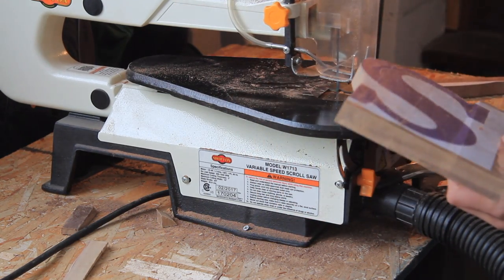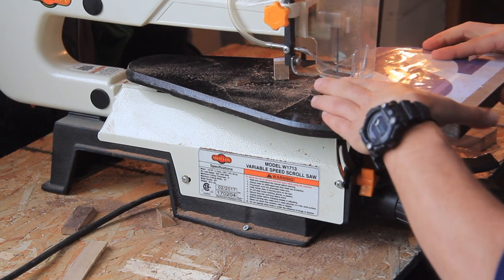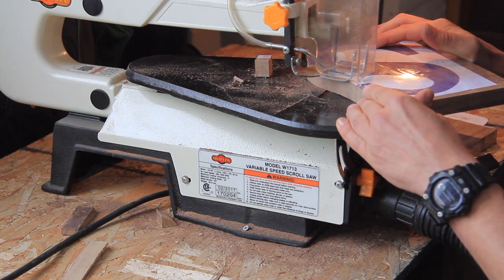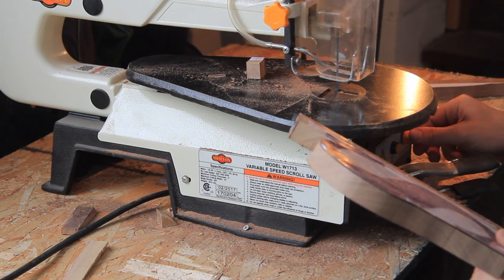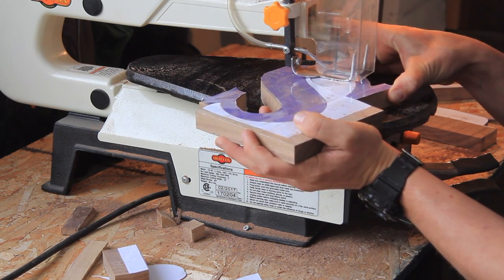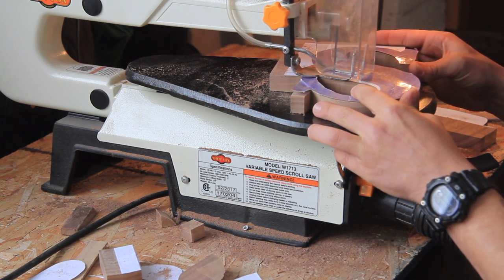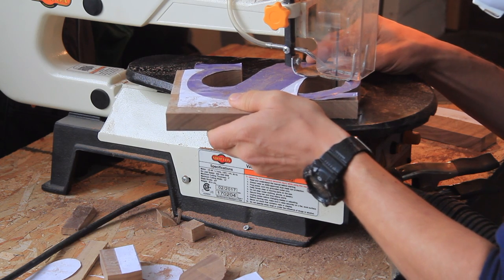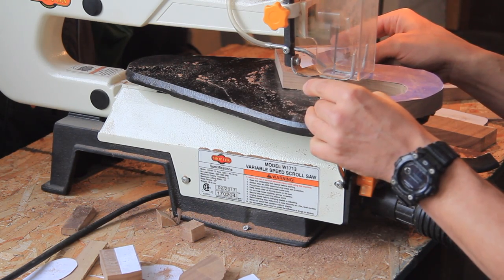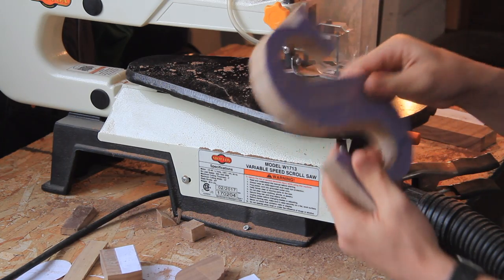Tip number three: make sure that you have the hold-down shoe adjusted to the proper thickness of the material you're using. This will also keep the blade guard and the air nozzle up against your work piece. If you don't do this, your work piece will fly off the cast iron work table and really rattle the whole machine — so make sure you use that shoe correctly.